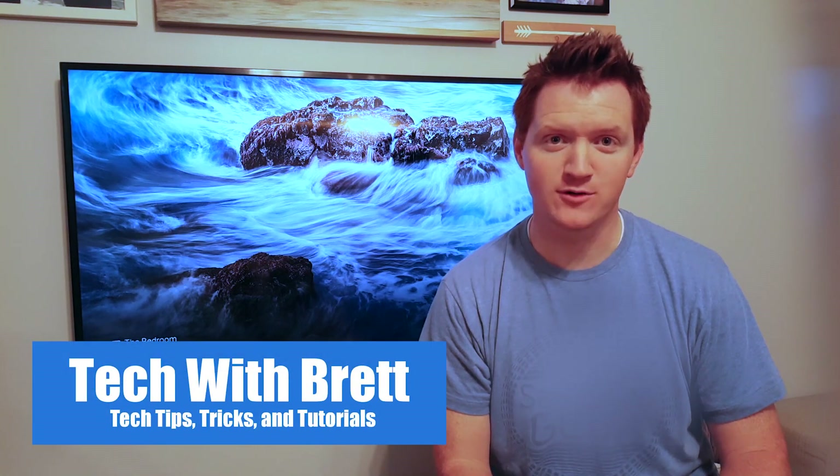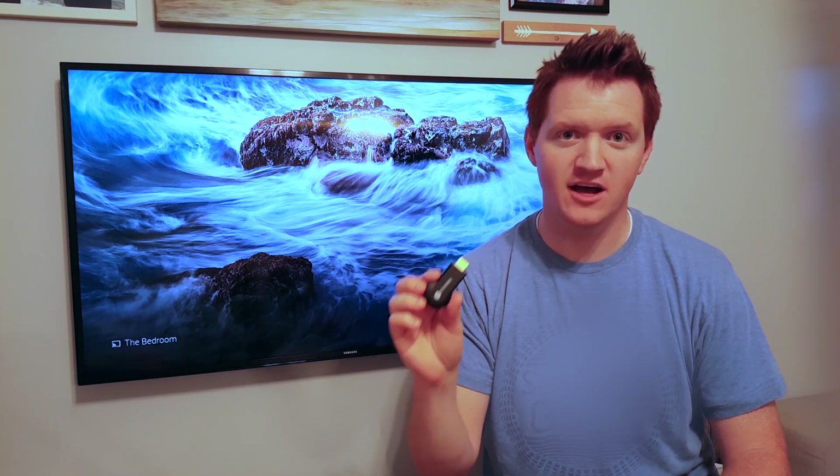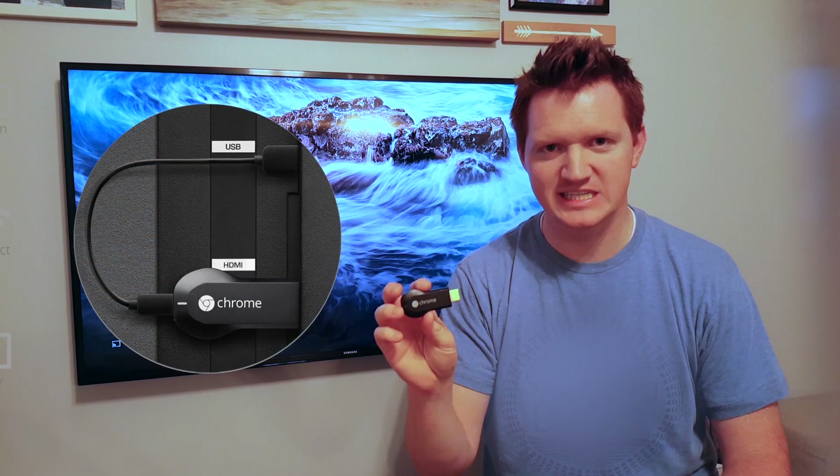Hey everybody, welcome back to Tech with Brett. Today I'm going to talk about what a Chromecast is. The Chromecast allows you to convert any TV that has an HDMI port into a smart TV. All you have to do is plug this into the back of the device and set it up through the Google Home app and you then now have a smart TV.